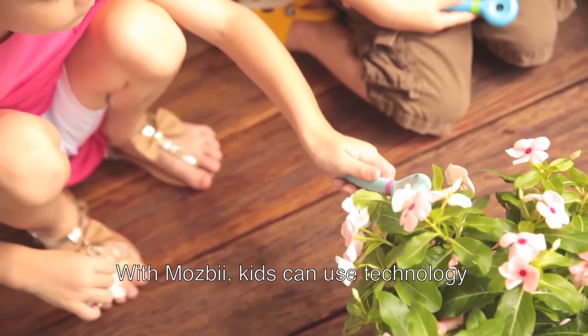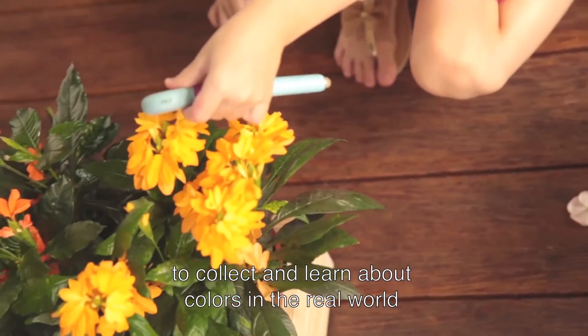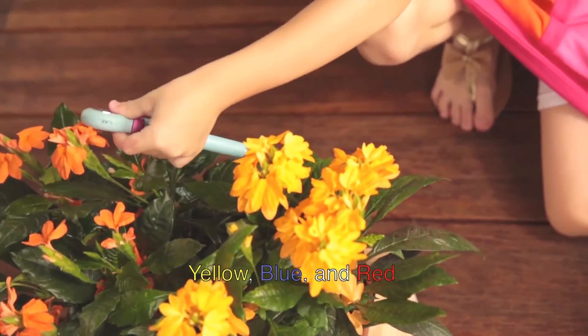With MozBee, kids can use technology to collect and learn about colors in the real world — yellow, blue, and red.